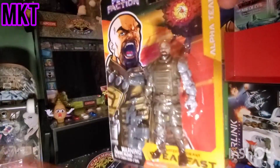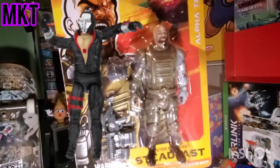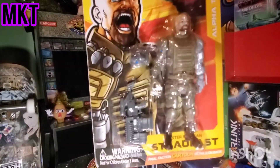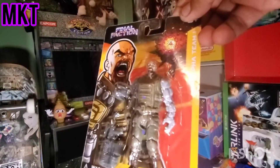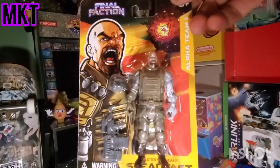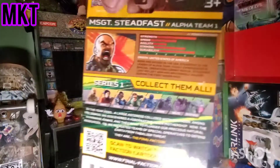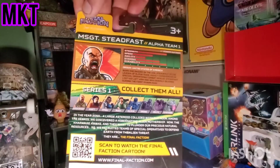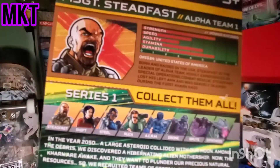It's G.I. Joe kinda. Comes with a space gun and a helmet it looks like. This guy's Steadfast or something - Final Faction with cartoon details on back, so there's a cartoon I guess. I've never seen it - I guess you look it up on YouTube, maybe find it. Final Faction! Here's the back guys, this is the Dollar Tree pickup.